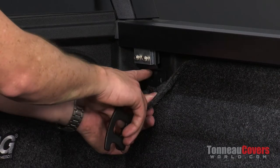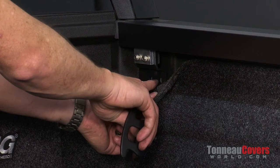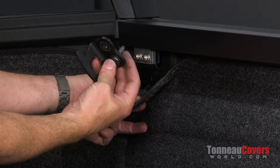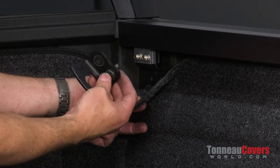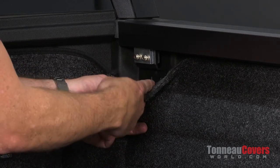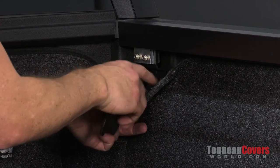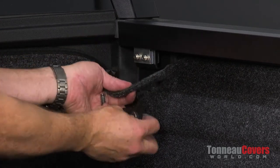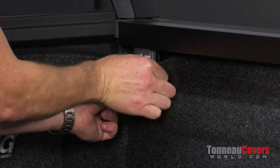I've lined up the cab bracket to the tie-down cleat in the front. I'm going to run the factory tie-down cleat bolts back through that, through the tie-down cleat, through the bed rug, and through the bracket into the holes. The tie-down cleat I do have to turn upside down so it goes back in, but at least I get to keep the tie-down cleat in the front.